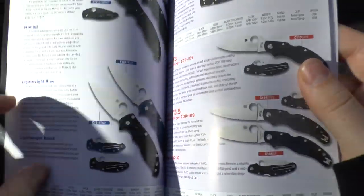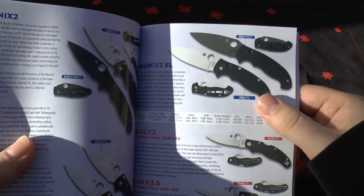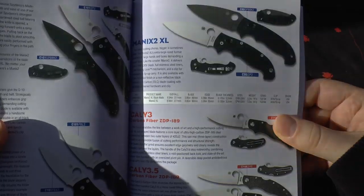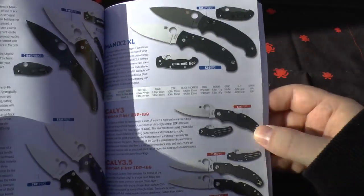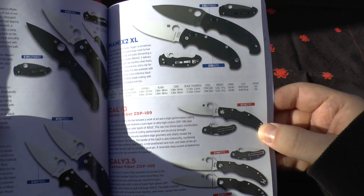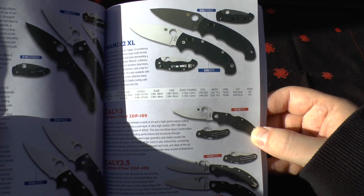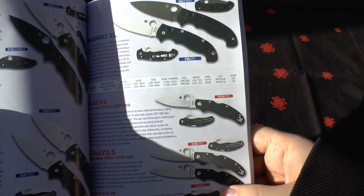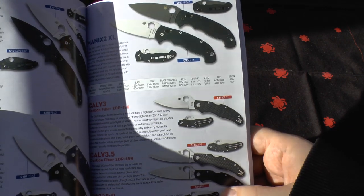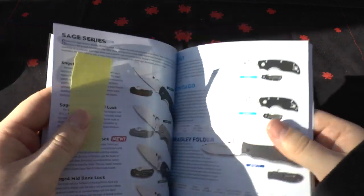You've got the lightweight blue Manix 2. Then the Manix 2 XL — in the normal and then with black DLC coating. Got the Cali 3 and Cali 3.5 both in ZDP-189 and carbon fiber. It's interesting to note they don't have the Cali 3 in a standard version, so maybe they're phasing that out. They do have the Cali 3.5 in G10 but not the Cali 3.